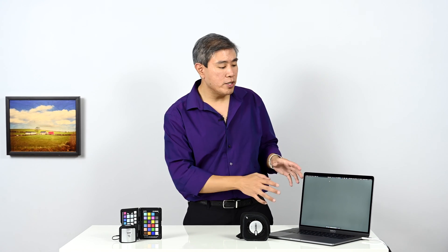I'm going to use my MacBook Pro and the software that comes with it — the i1 Studio software. I'm Art Suwansang, I'm an X-Rite Colorati, and let's jump right into the calibration.